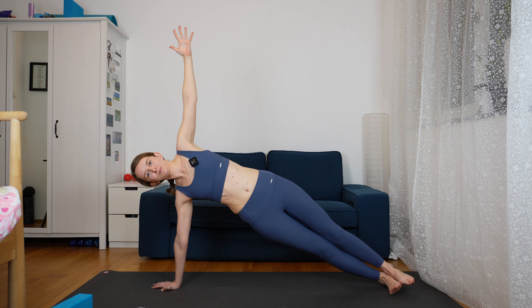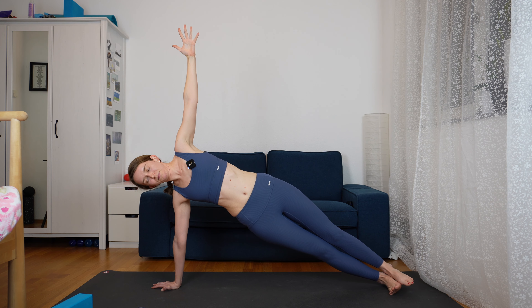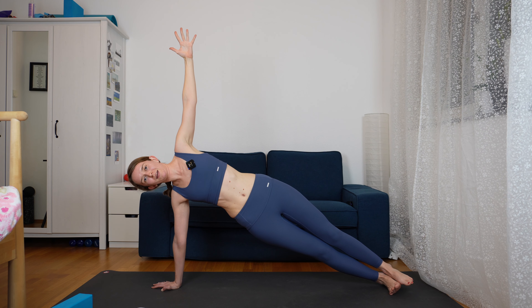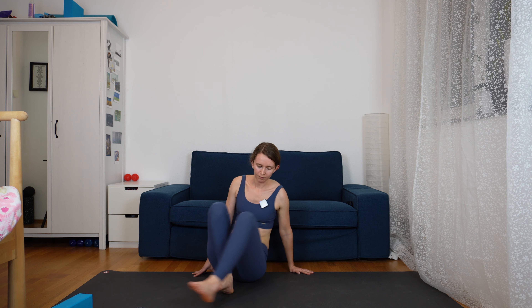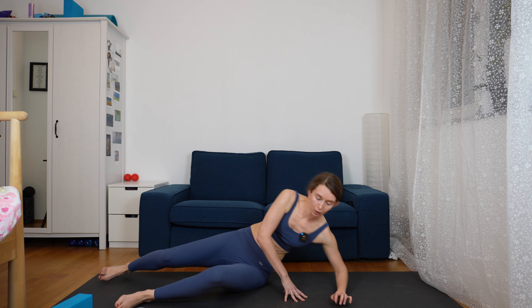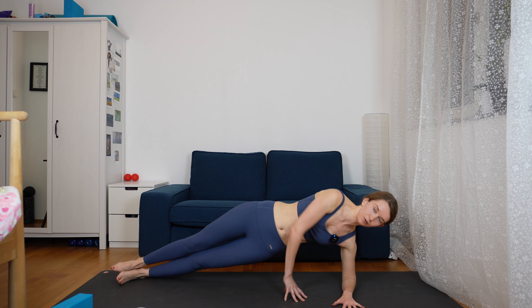From here, we are going to come to side plank. You have two options: if the full side plank is too difficult, and remember we don't want to come on our knees, we are just going to do the half one — being on our elbow. So place the right elbow just below your right shoulder, making sure your hand is on the ground, and then just extend and lift up for a low side plank.